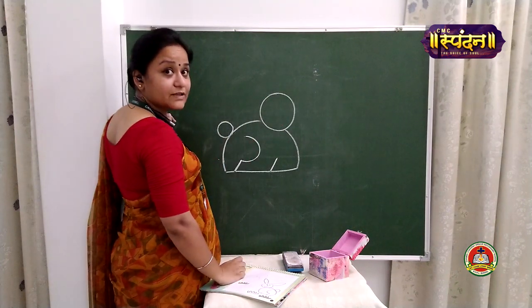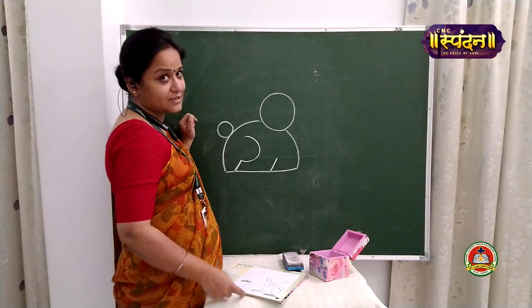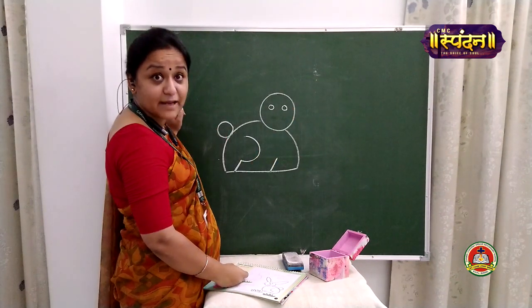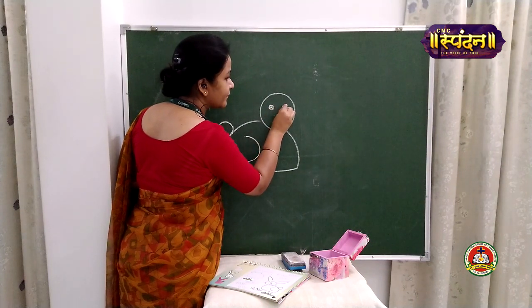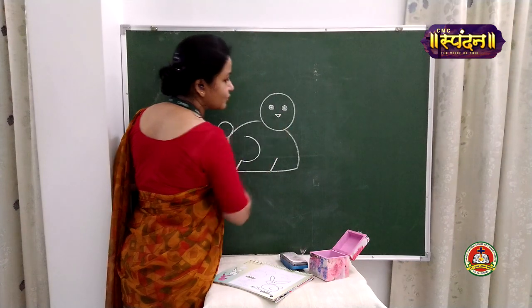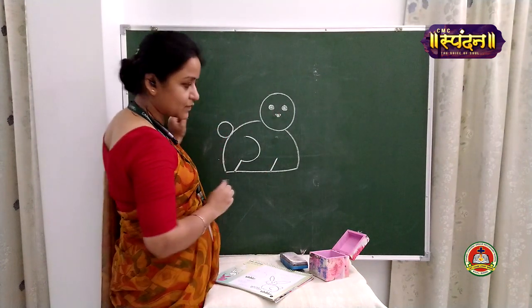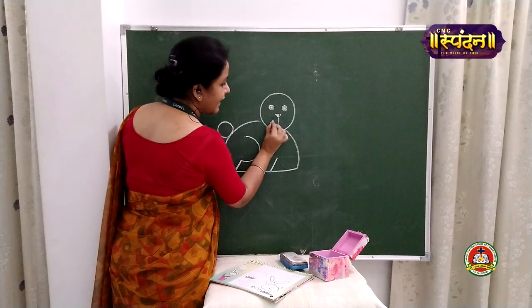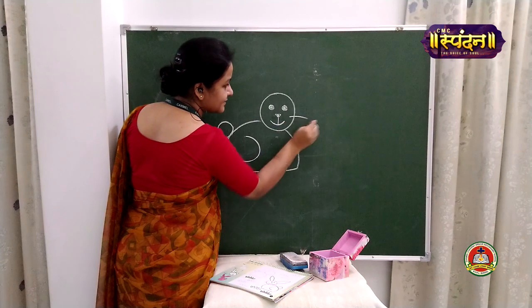Now let us start with the face. In the face we are going to make two eyes, then one nose, mouth, and mustache. Make two small circles of the same size and fill them with black color using your pencil. Now make a small triangle for the nose and fill that also. From the lower point of the triangle, we will take a straight line and this rabbit is smiling, so we will make a big smile here along with mustache.